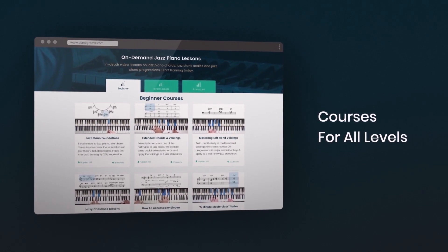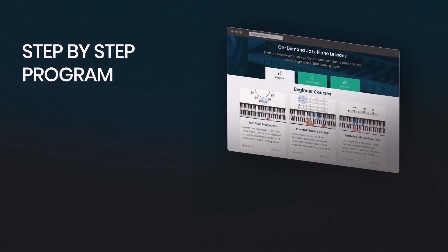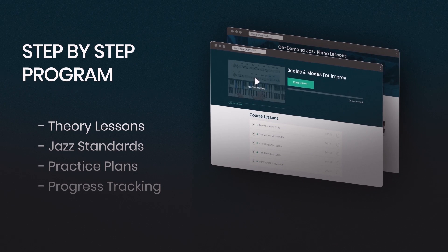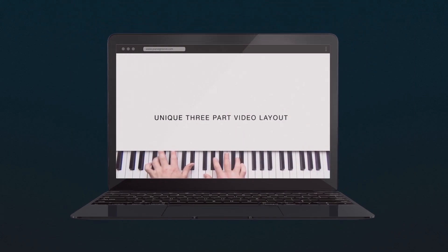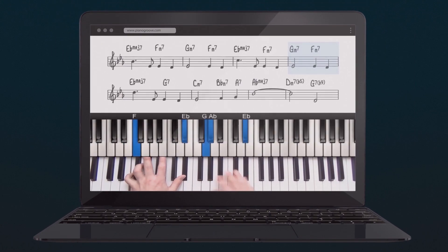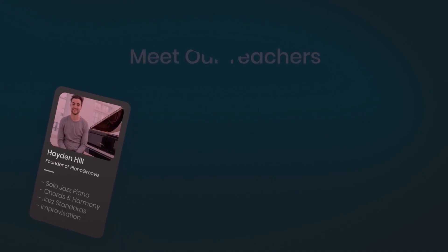One of the frustrations with online learning is not being able to follow or copy what's being played. Our tutorial layout is clean and simple, and our students love how easy it is to follow. Our step-by-step program has been designed and structured for rapid progression — it's a perfect blend of theory lessons and jazz standard lessons, and with our three-part video layout, nothing is left unclear.